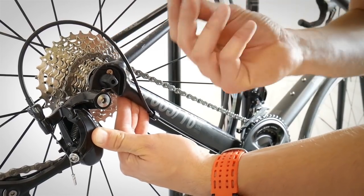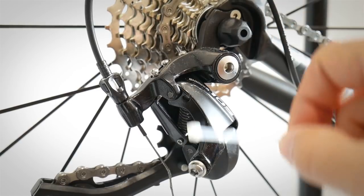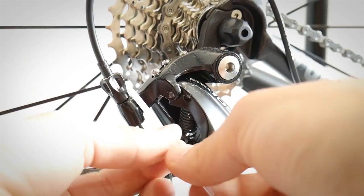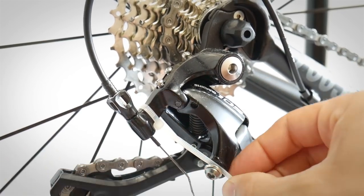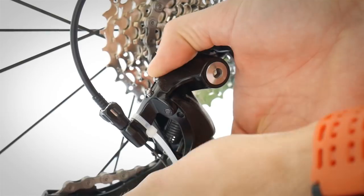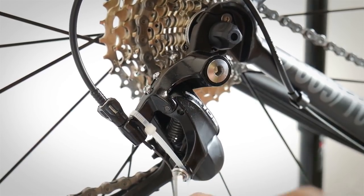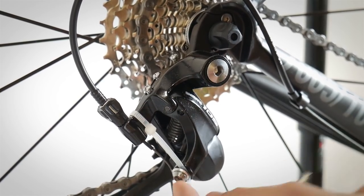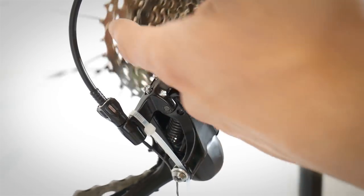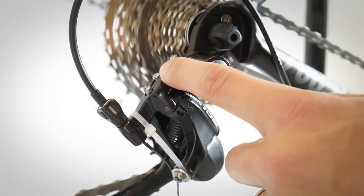Set the derailleur on the gear you want and use a zip tie to hold it in place. I'm checking the ideal position — and it's working. Additionally, you can unscrew the adjustment bolt to fine-tune your derailleur position. You can shift it up or down slightly, and it's silent, won't damage your derailleur, and you can ride.